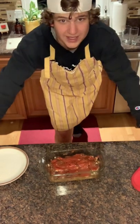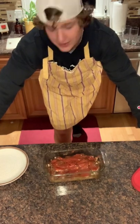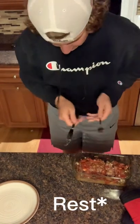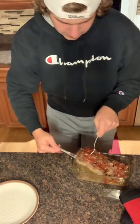Pull your meatloaf out when it has an internal temperature of 160 degrees. Then let it rest for 10 minutes. Now that you've had time to let it cook — dig in. Oh yeah.